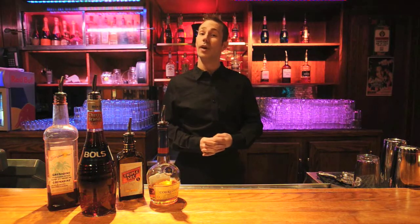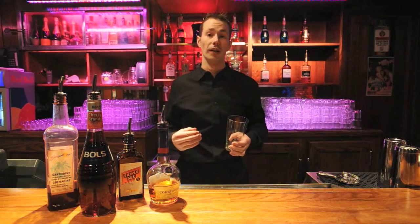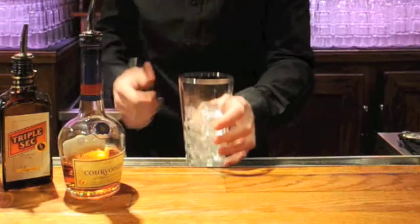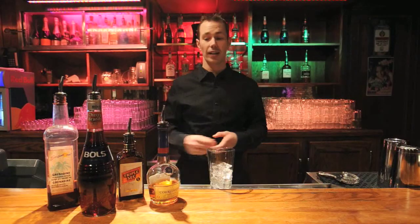So the first thing we're going to do is go ahead and grab a shaker glass, and we're going to add some ice in this so we can pour in all our ingredients. We have some ice into our shaker glass and then what I want to do is go ahead and add in our Courvoisier VS Cognac.